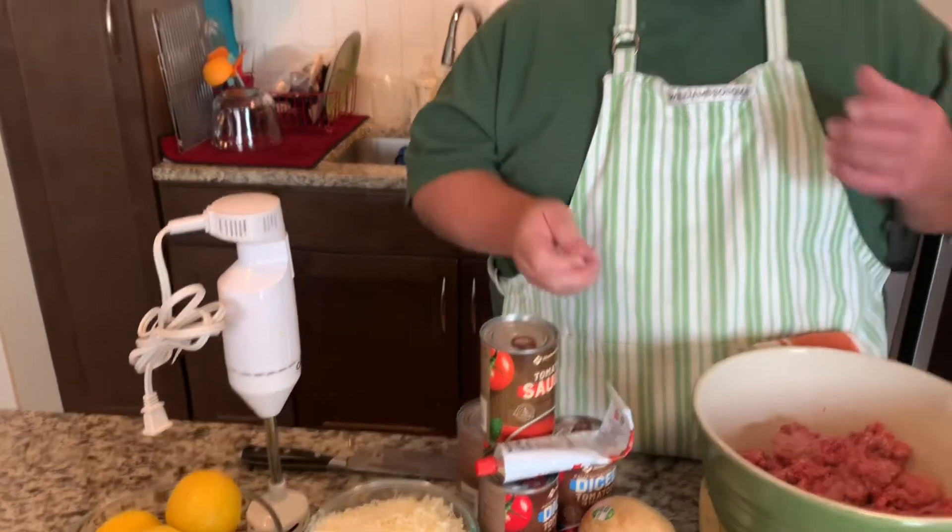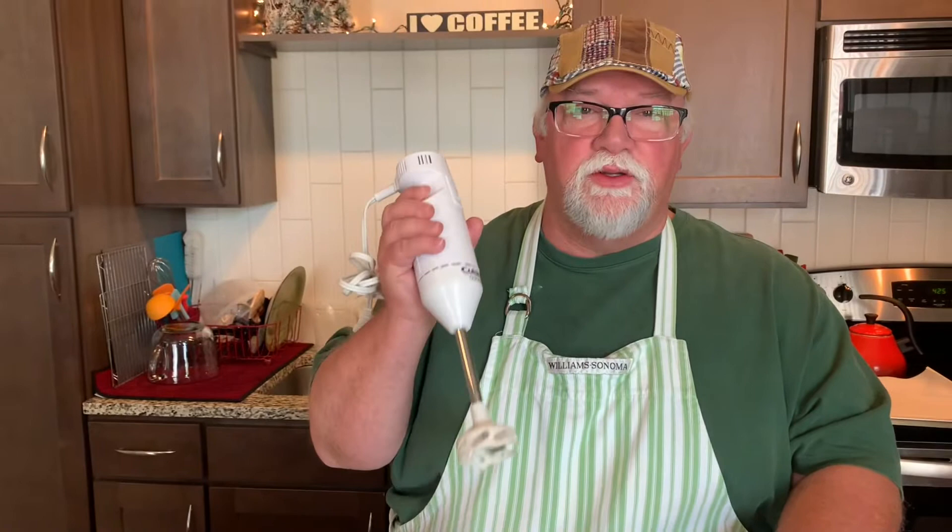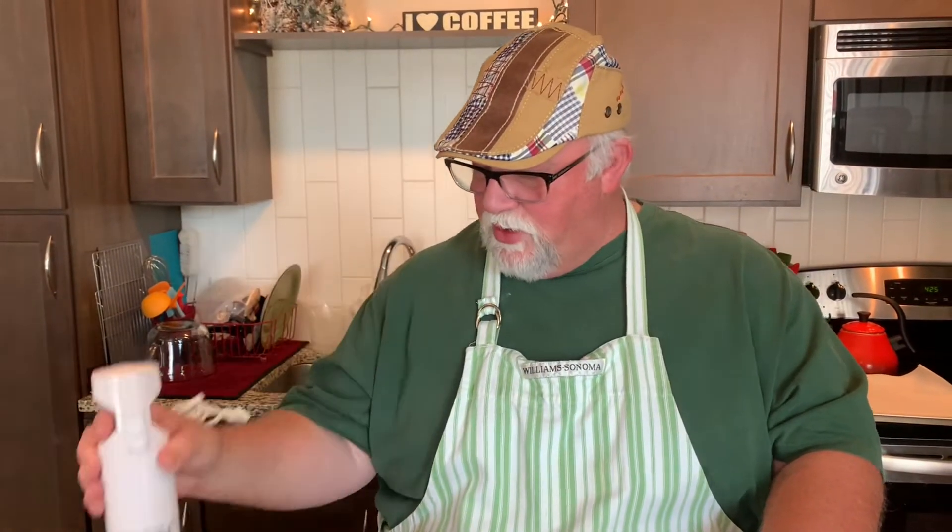If you like your tomato sauce chunky, you can leave your diced tomatoes as is. I like mine a little more on the smooth side — it can have some chunkiness to it, but I prefer it a bit more smooth. So I have my immersible blender to do that when the time comes. If you don't have an immersible blender, a food processor or a regular blender works fine to smooth out your sauce.